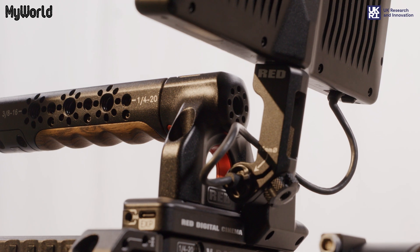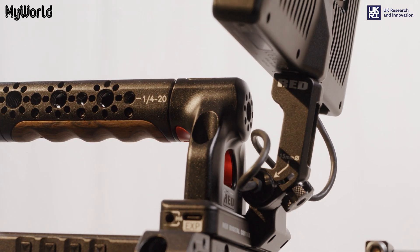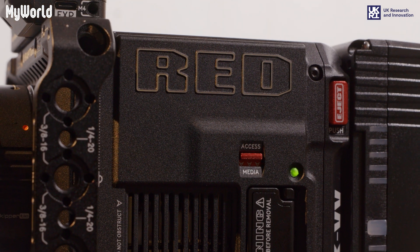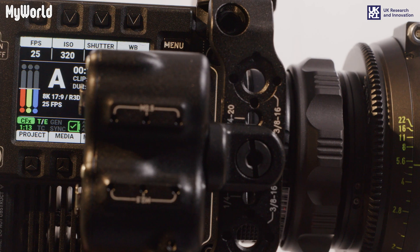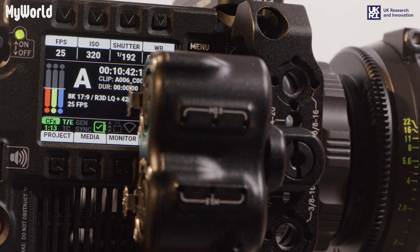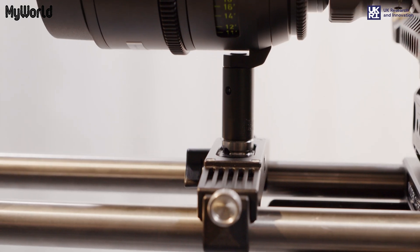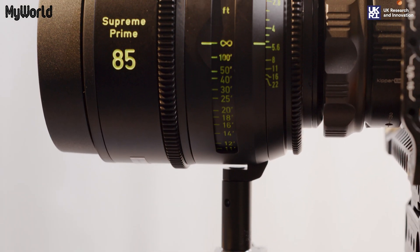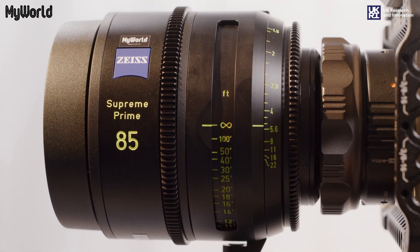This video will guide you through how to build the Red V Raptor. The Red V Raptor is the first of the DSM C3 generation cameras and uses a new VistaVision sensor which can shoot 8K full frame with up to 120 frames per second. It can shoot 4K up to 240 frames per second, 2K up to 480 frames per second, and captures 17 plus stops of dynamic range.